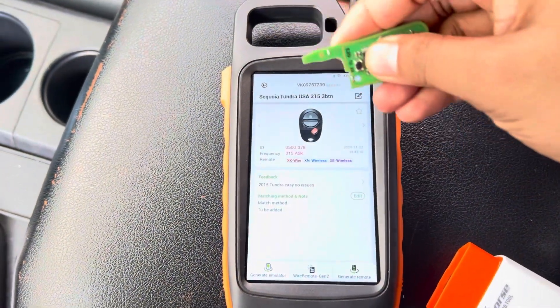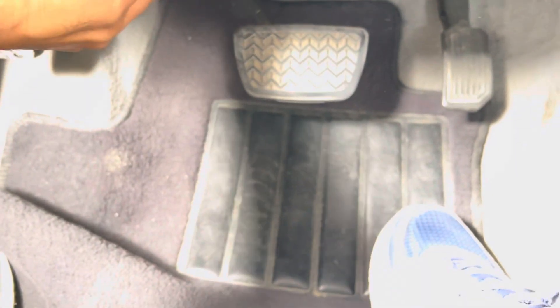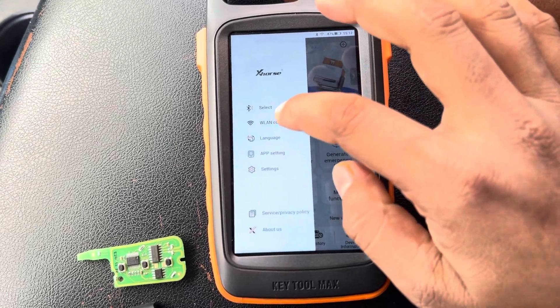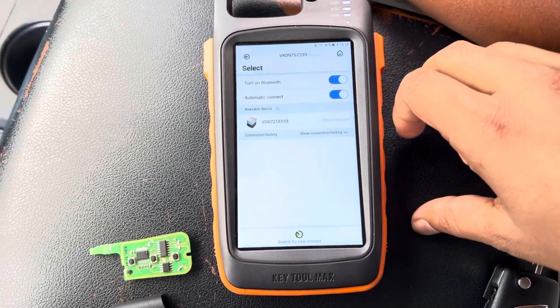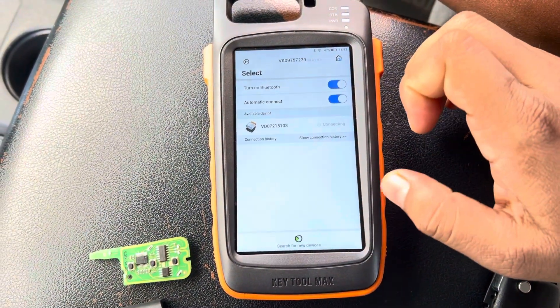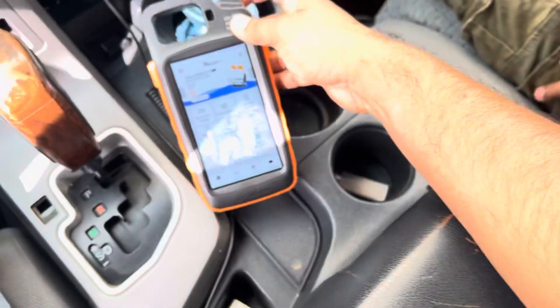Okay, generate success. Now I'm going to program the remote, then I will clone the chip. Let's connect the device — just connect it. Okay, the device is connected. Let's program the remote.